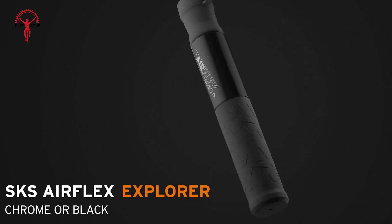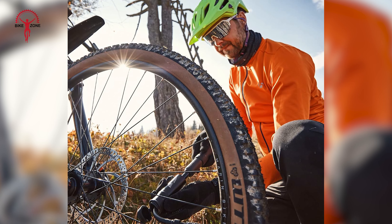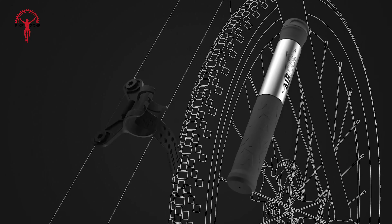The AirFlex Racer does the job with reasonable efficiency, although reaching higher pressures requires a lot of strokes. But it's comfortable to use, so if ease of use is your priority, you can definitely go for it.